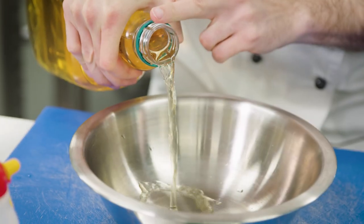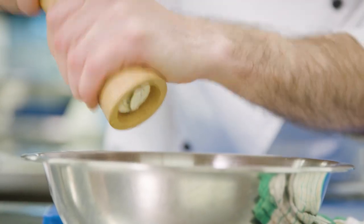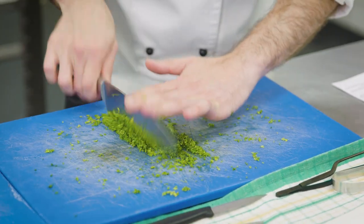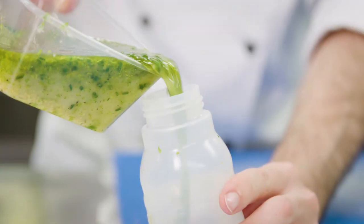We're going to do the dressing for the kingfish sauce now using the Cornwell's apple cider vinegar. We've got a little bit of lemon juice, some olive oil, some freshly cracked pepper, some salt, some Dijon mustard. We have some lovely chives here which I'm going to chop, and I'm going to do some chervil as well. I'm going to give this a stir to make sure all the flavours have mixed really nicely, and then into our squeezy bottle.